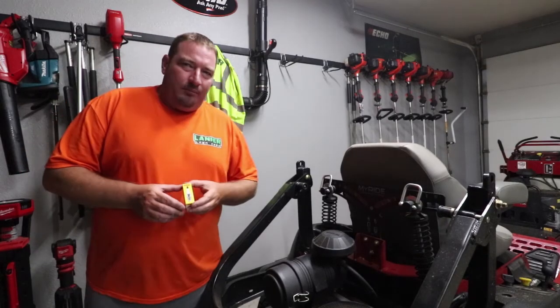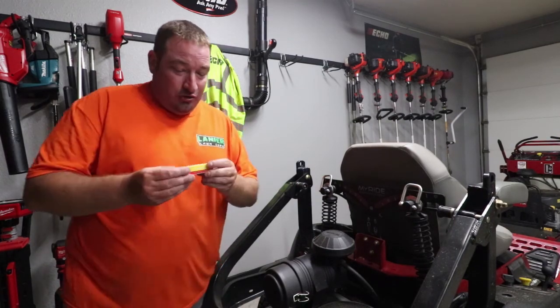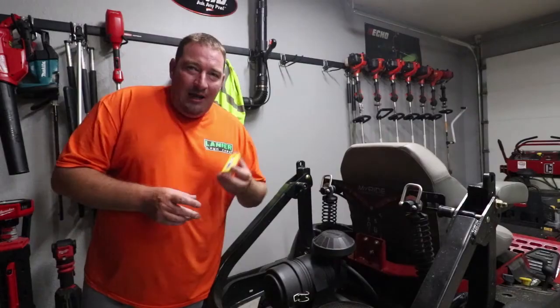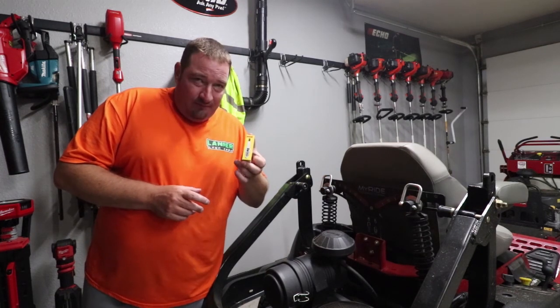The spark plugs recommended for this are the NGK BPR4ES — we'll show you that here. The gap on these should be 0.030 on your gap tool.